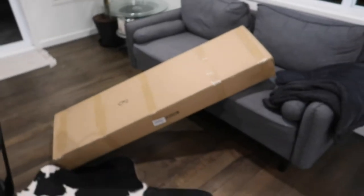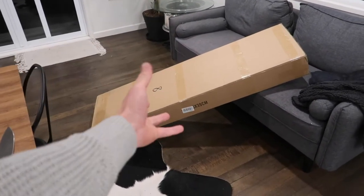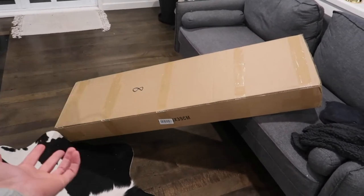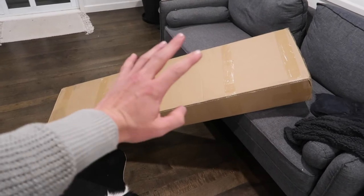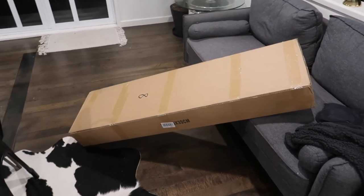But right now, probably the most exciting box just came in. I'll show it to you. This is a very big box - the box is about the size of me. I'm very surprised because this is from AliExpress and it took about six days to get here. I did pay, I think it was $150 for shipping, but that's pretty good speed. Even if you buy something from the US for that much, it won't arrive that quickly. So very happy with that.